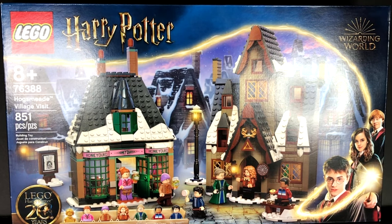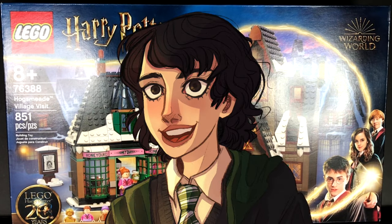Without further ado, I'll share what I managed to create out of two sets of the Hogsmeade Village Visit, focusing on Honeydukes specifically — bags one to three in the set. Keep in mind I also used pieces from my personal collection to make it more interesting, because the selection in both sets was limited and I just didn't have enough roof pieces or interior design details.